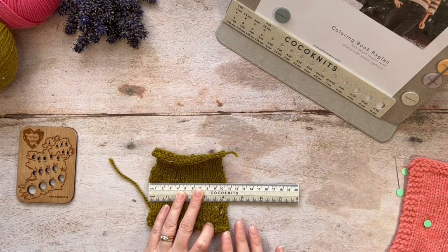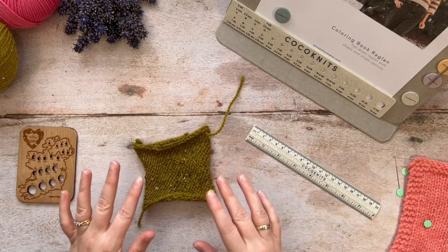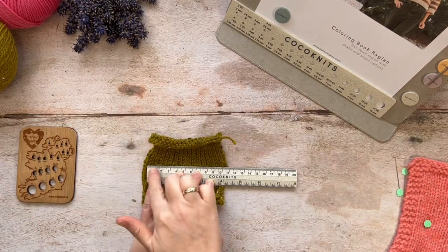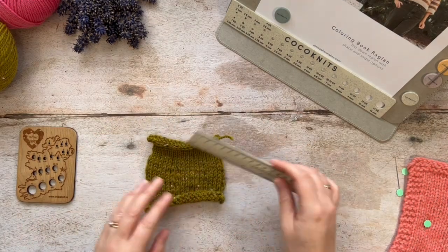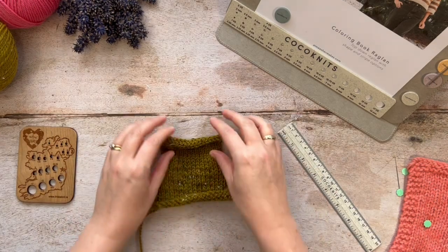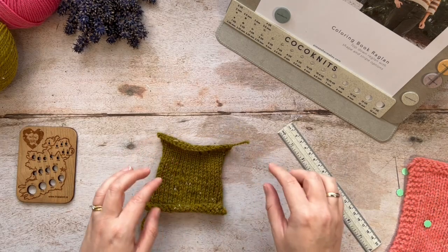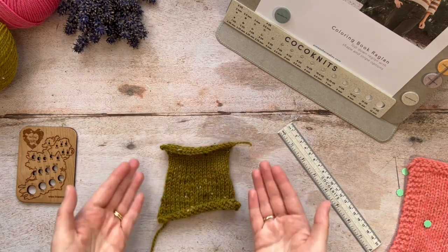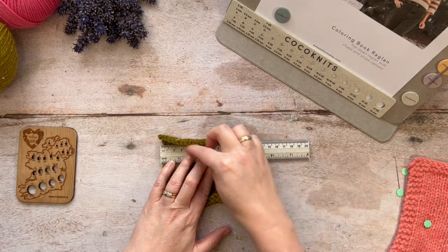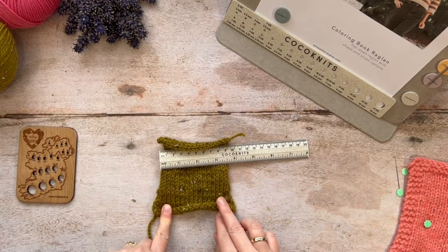There are a couple of problems with this method. In this case we have a stockinette stitch swatch — inevitably that's going to roll and curl, making it a bit tricky to measure exactly how many stitches make up 10 centimetres or 4 inches. Another issue is not only the curling edges at the sides, but at your beginning and your end. A tight cast-off will deform the swatch and make it very difficult to get a consistent reading of your tension when you only cast on the number of stitches given in the pattern.